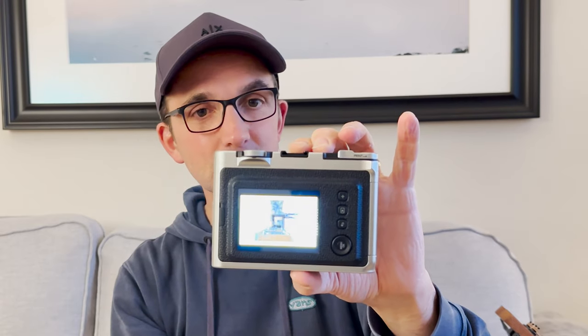Preparing to print... here we come... it's coming... and then — I think this is the best Instax on the market.